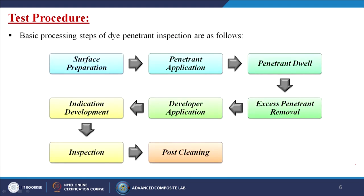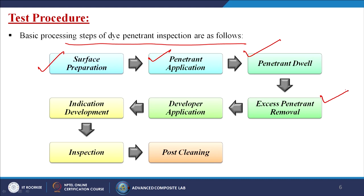The basic processing steps of dye penetrant inspection are as follows: surface preparation, penetrant application, penetrant dwell, excess penetrant removal, developer application, indication development, inspection, and finally post-cleaning.